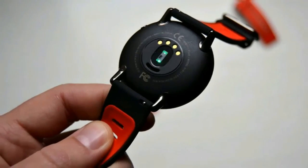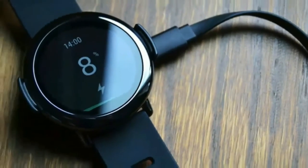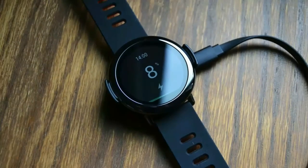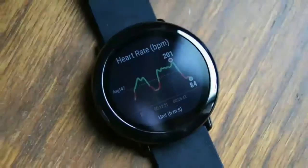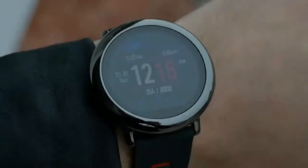The watch also lets you calibrate your distance after the fact, which is pretty helpful if you're trying to keep an accurate activity history. Take a look at the screenshots below, compared to the image of the Pace's heart rate readings.